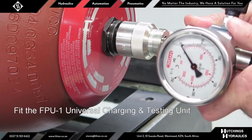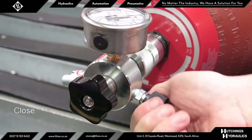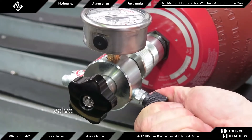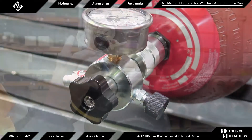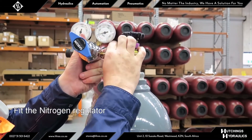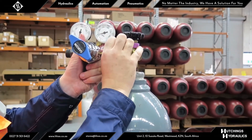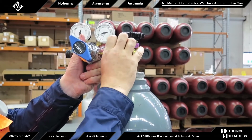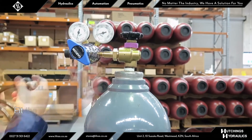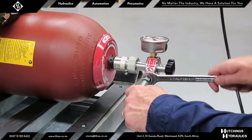Before fitting the universal charging and testing unit to the A3 adapter, align the spring-loaded hex drive to the screw and screw the universal charge head to the A3 adapter hand tight. Ensure the gas release valve on the side of the charge head has been closed firmly — it closes clockwise like a tap. Before connecting a nitrogen regulator to a nitrogen bottle, ensure the regulator will be closed by backing the pressure setting down, winding the adjustment counterclockwise. Ensure the threads and seats are clean, connect the nitrogen regulator to a bottle of industrial grade nitrogen, connect the hose between the regulator and the universal testing charge head, and open the isolation valve of the bottle.